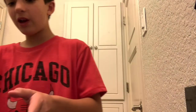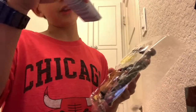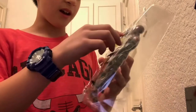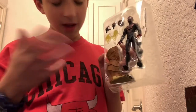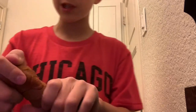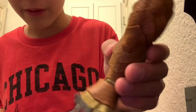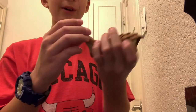Then we have the figure, some instructions — well, those are not instructions, those are warnings. So I'm going to get to some accessories and then the figure. We have lots of cool stuff right here. We have the Armadillo leg — I'm pretty sure it's the right leg — specifically for the Armadillo Build-a-Figure. It has really great detail. I love it.